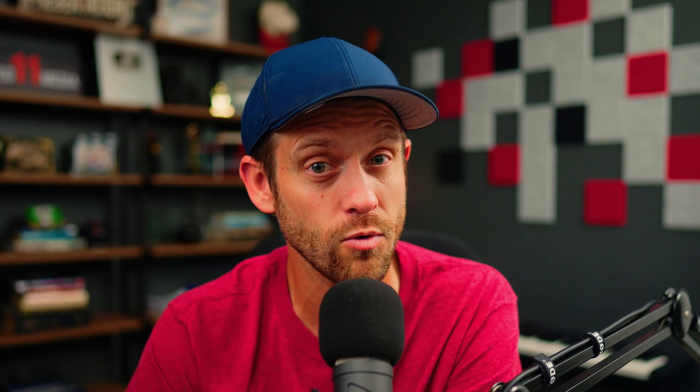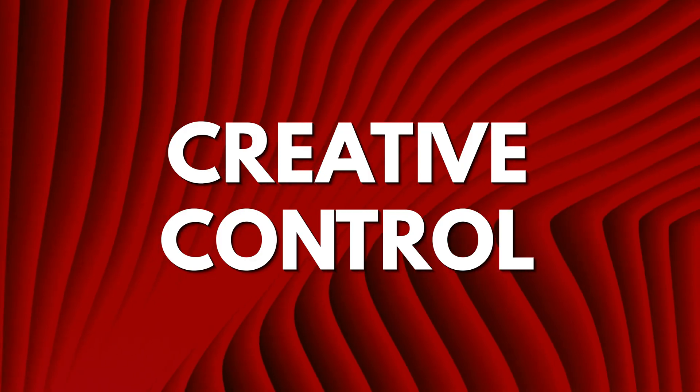But do you have to sacrifice creative control with either platform? Thing number five: creative control. CLAP and Opus Clip provide a ton of options for creative control. You can change fonts and colors, add AI-generated B-roll, reframe shots, add additional photos or video, and customize the style of your captions. I think where Opus Clip edges out CLAP is in the ability to export the project as an XML file, giving you even more creative control.